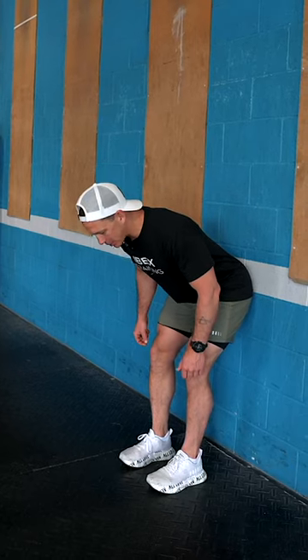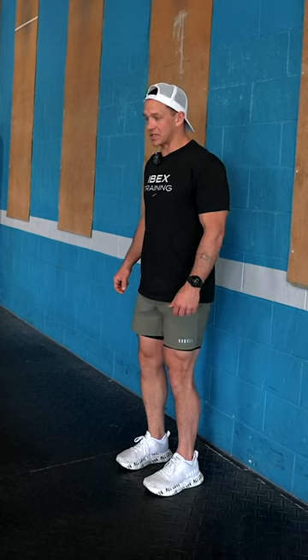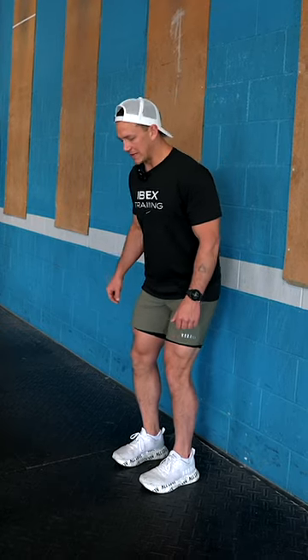My chest dropping is a byproduct — it's not the thing that I'm thinking about. Then I'm going to squeeze my glutes and hamstrings to stand tall. The thing that we're trying to avoid doing is squatting down to reach the wall. Once I've locked my knees in place, the only direction that my hips are moving is back behind me.